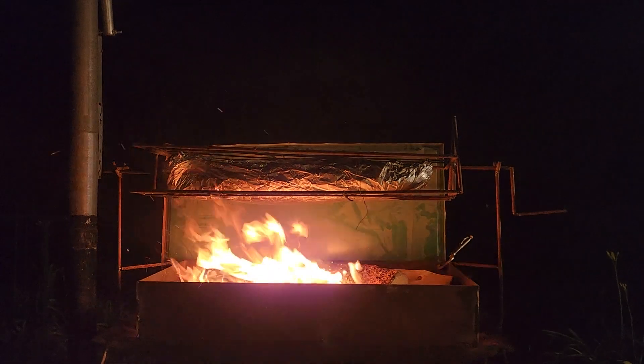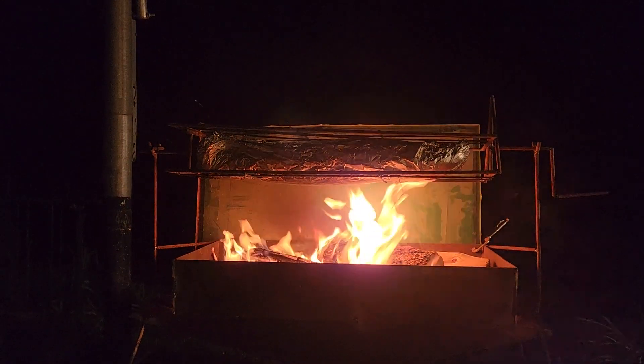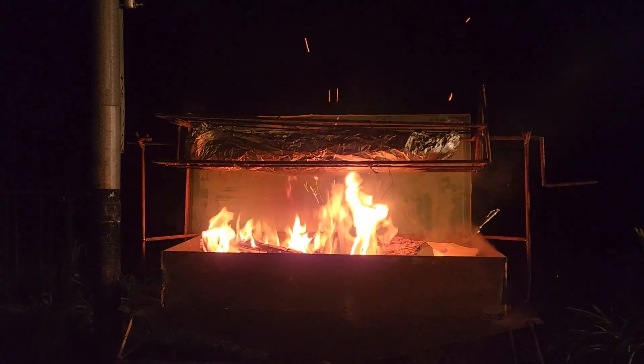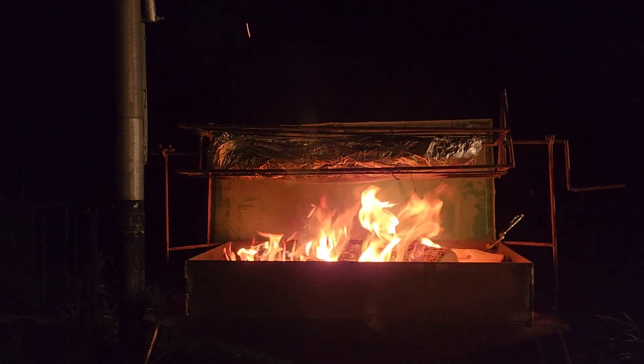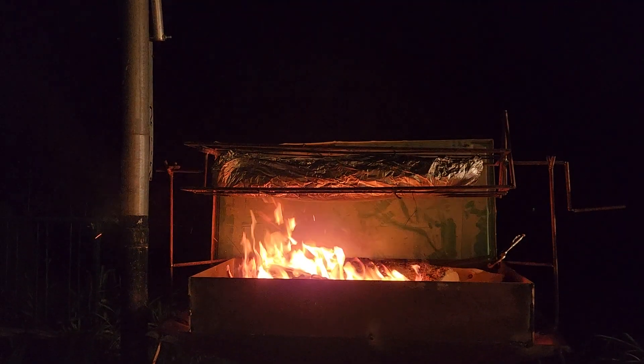Cooking a catfish on my DIY rotisserie that I built today with a friend of mine. That piece right there is just a block for the wind on the backside — that's just a temporary piece until I get a real piece to put back there and really make it work.